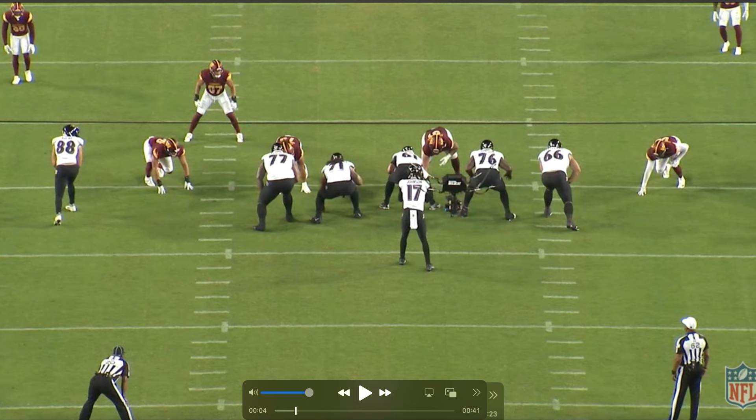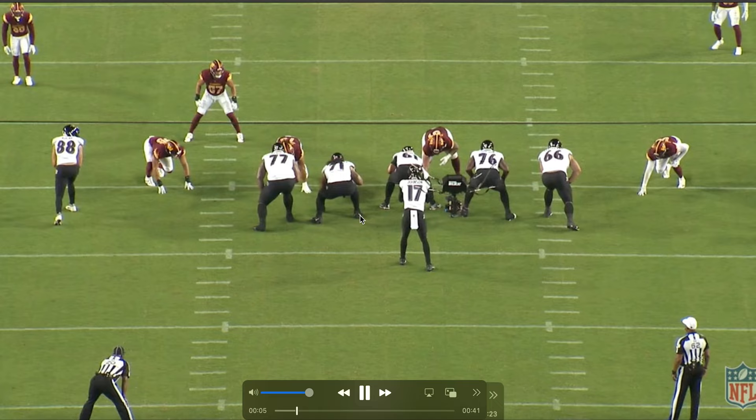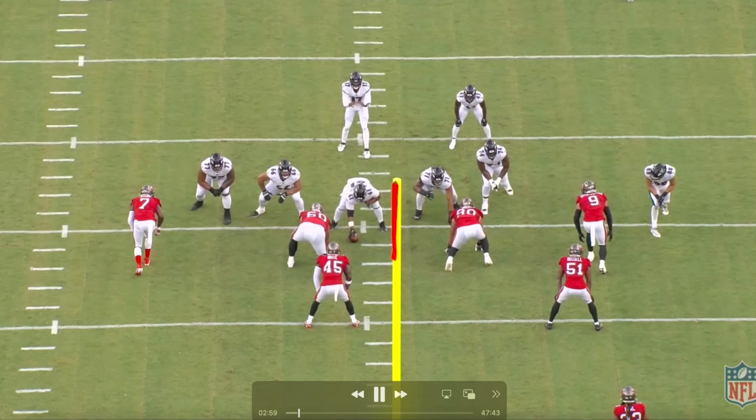Just a little terminology note before we really get into it. When I'm saying kick step or kick foot, I'm referring to his outside foot — the one that's tapping here. If I'm saying his post foot, it's his inside foot. Just some terminology throughout this video. We'll play the clip through and then go back and take a look.